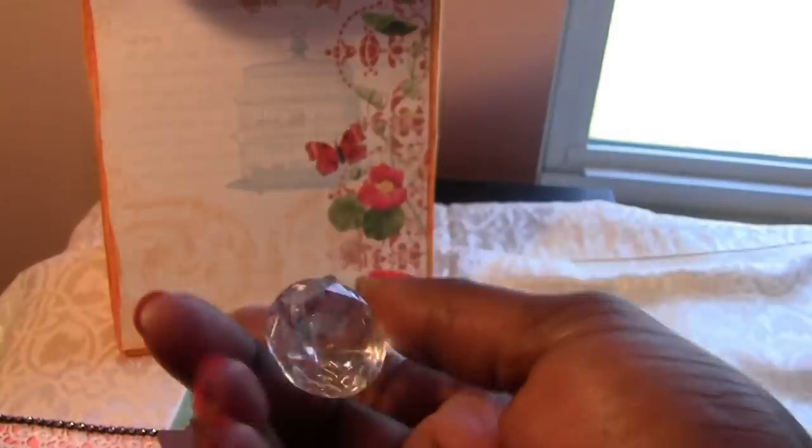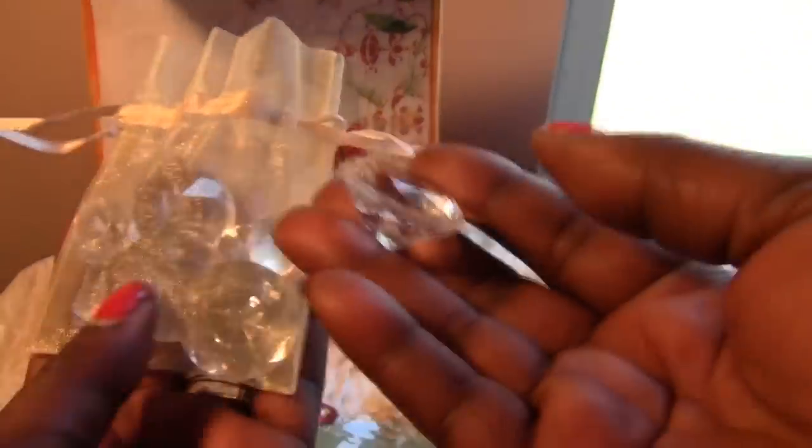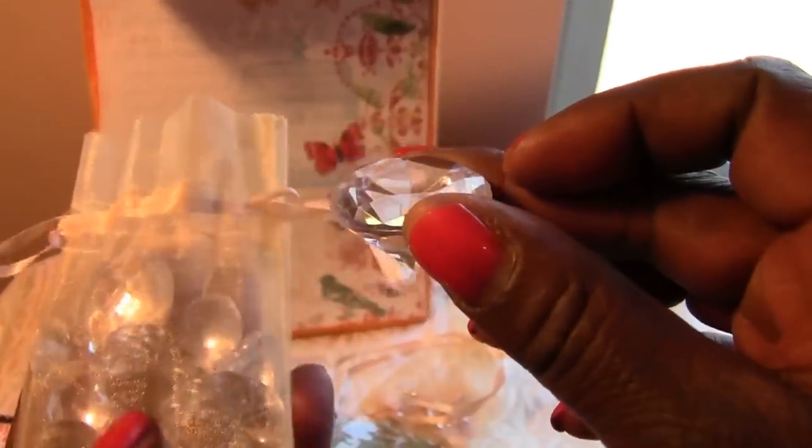I've been seeing people use these crystal pieces in their projects lately and I wanted to get some of these — and now I have some! A whole bag of them, and different sizes. I think this is the largest of the two sizes that are in here, but there's quite a few of them. So that is awesome! Super exciting!